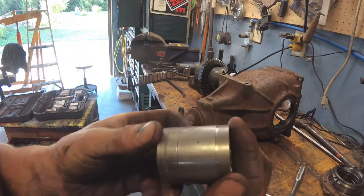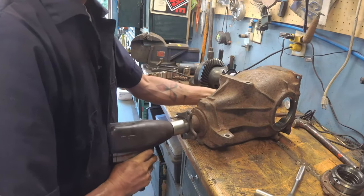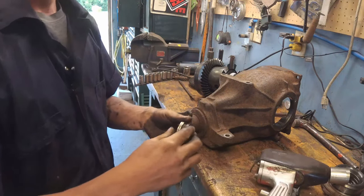I had to shave a couple thousandths off my 30-millimeter socket just to get the nut off the pinion gear, as you can see.